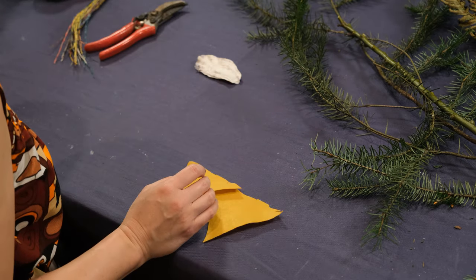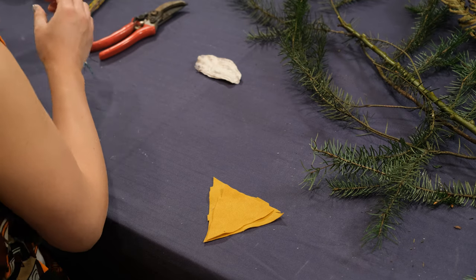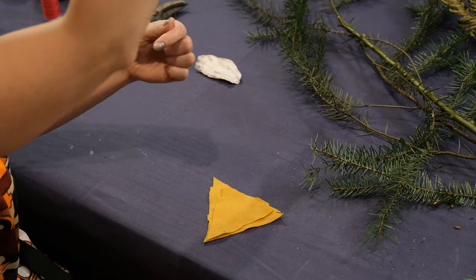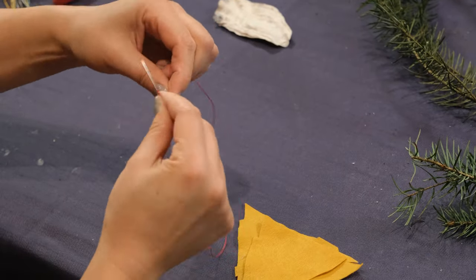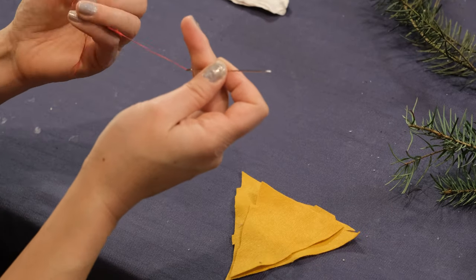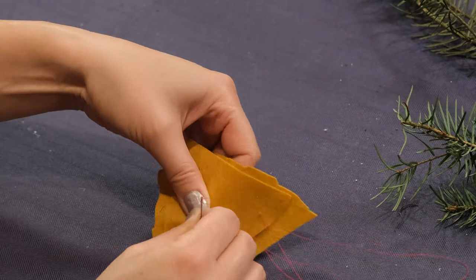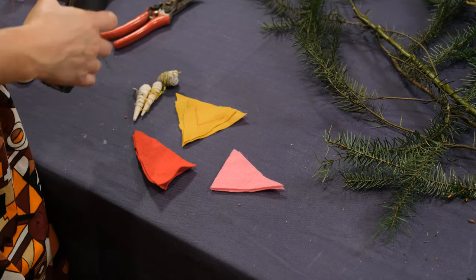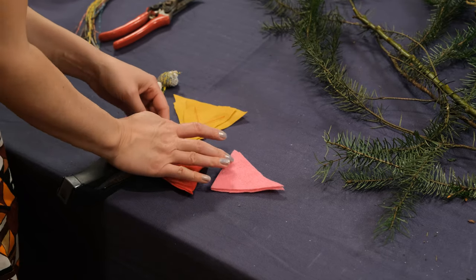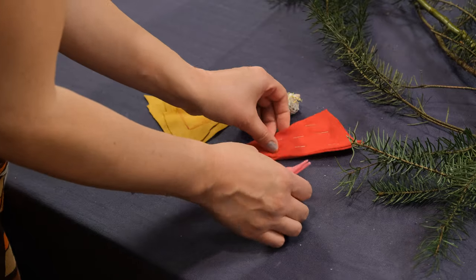If you want to add bits of fabric to your mobile, you can always sew some things together by hand. Also, if you want to save a little time, you could use paper and tape it together, glue it, or staple it. There are just so many things you can do to prepare the items that will hang from the mobile. I'm going to staple this one. So now I have a beautiful collection of amazing objects that I'm going to turn into my mobile — ready? Okay, let's go for it.